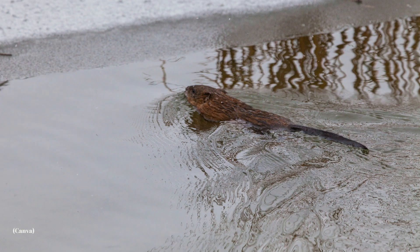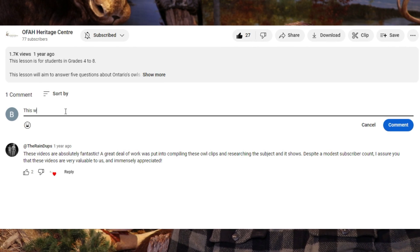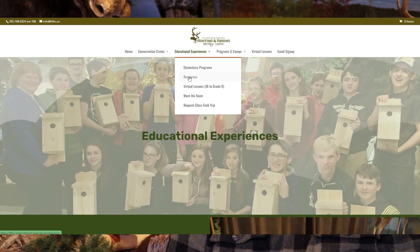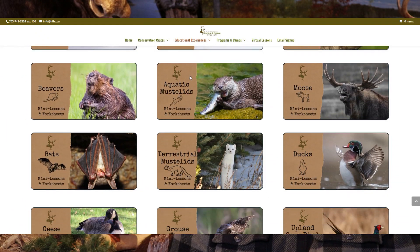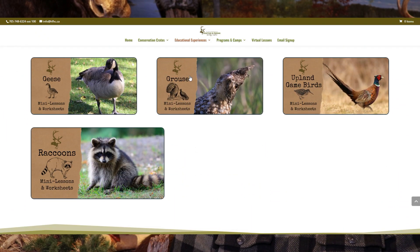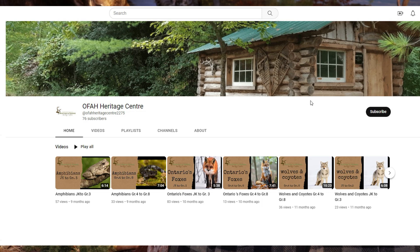Now that we've learned a little bit about muskrats, next time you're around a swamp or a marsh, keep an eye out for their lodges. Perhaps you might even spot a muskrat in the wild. Thanks so much for watching. Be sure to like this video and comment below. Don't forget to check out the resources section of our webpage, where you'll find free printable resource material like mini lessons and activity pages to follow up the virtual lessons. Please subscribe to stay connected with us outside the classroom.